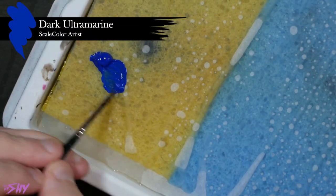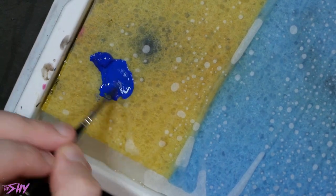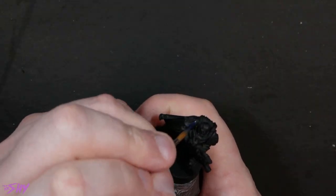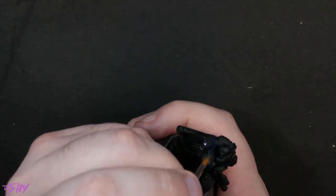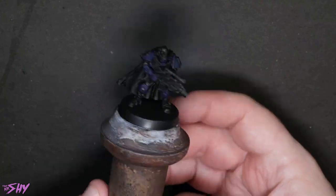Before we get started I just want to show you the consistency of these Scale 75 artist paints. This is the dark ultramarine here — you can see it only takes a couple of brushfuls of water before it gets down to the consistency of a normal paint. For the base coating of the dark ultramarine we're literally just getting a nice even color of this dark blue onto all of the armor plates so I can establish a nice base to build on top of. You can see that's nice and clean and smooth and flat now.